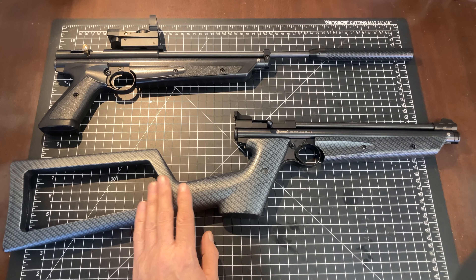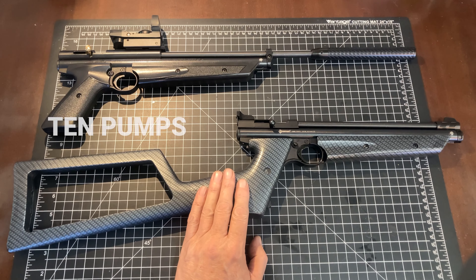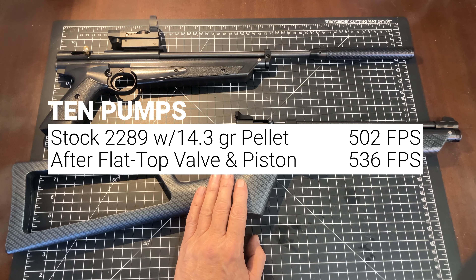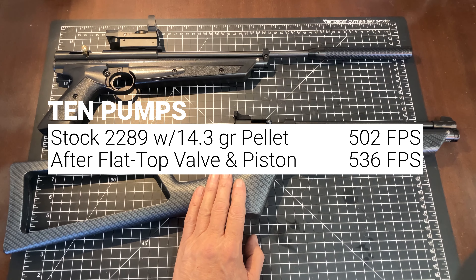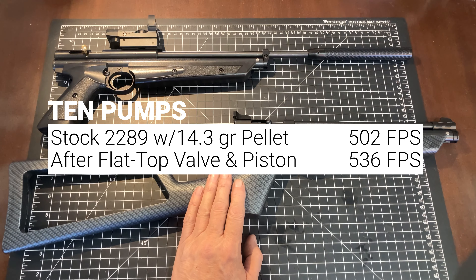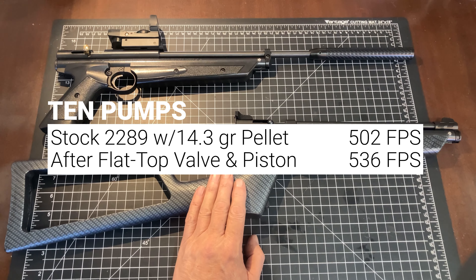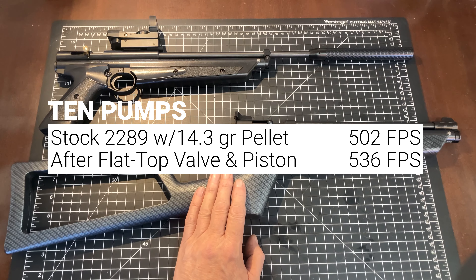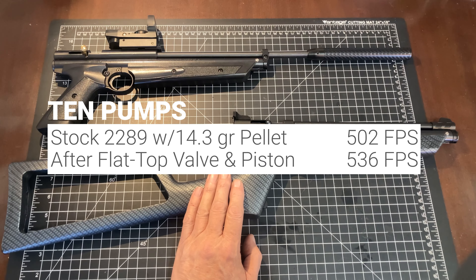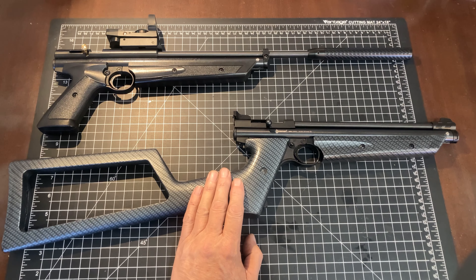Initially, before we made any changes to the 2289, at 10 pumps we were seeing 502 feet per second out of a 14.3-grain Crosman Premier pointed pellet. After we installed the flat-top piston and valve at 10 pumps, we were seeing 536 feet per second — a good increase just from putting those two parts in, particularly at 10 pumps.